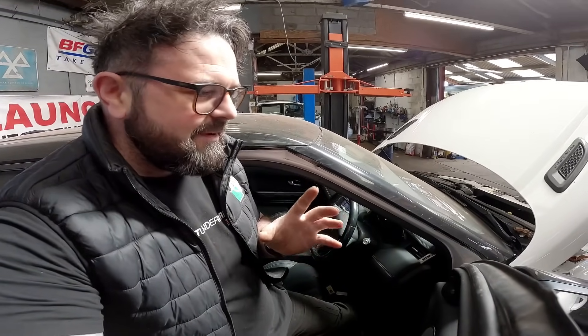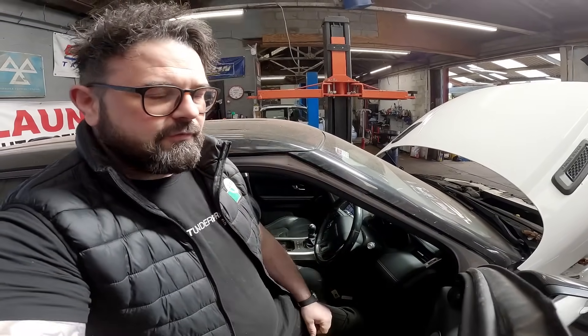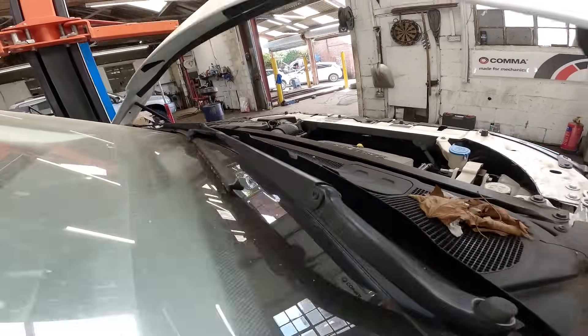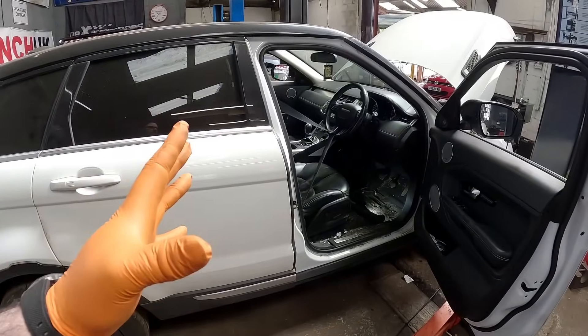You could probably hear it doesn't sound the best. Let me just give it a bit of a rev and I'll put my camera over the engine for you. It's not the best, is it? Right, let's work some magic. We're going to be tackling this car by taking the engine out from underneath.